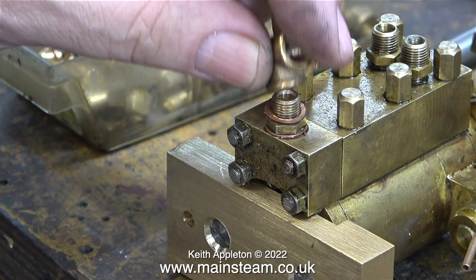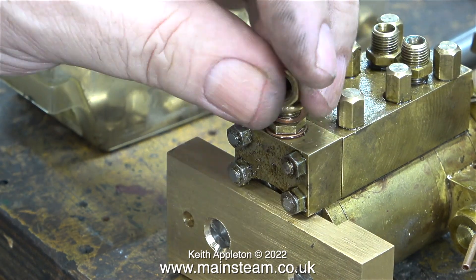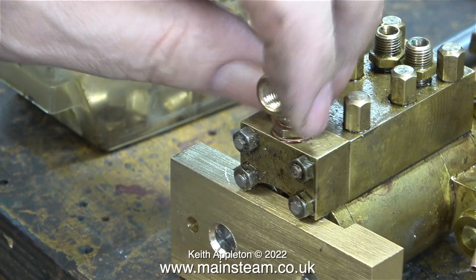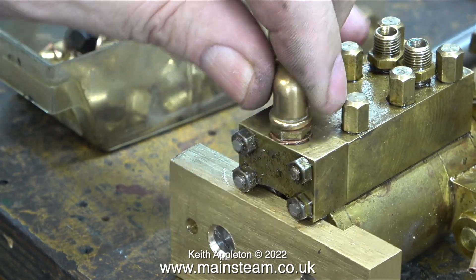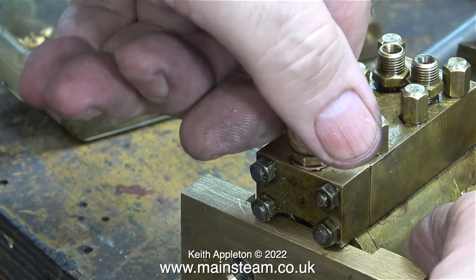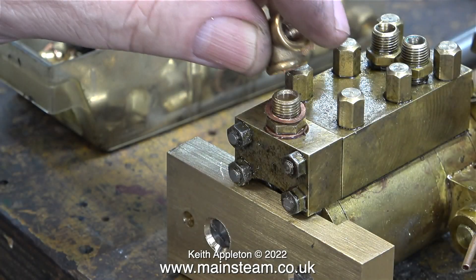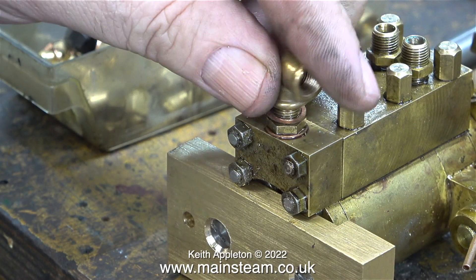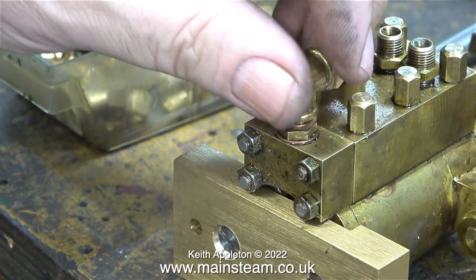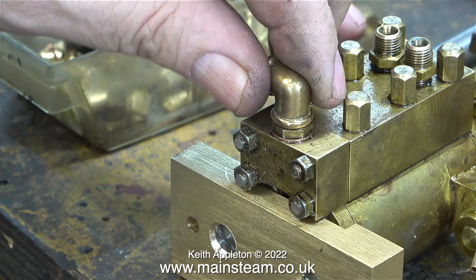You would think that fitting an elbow like this is a really simple job, and it is, except that it took me three attempts to get it in the right position when it was tightened onto the fitting. I need the threaded part of the elbow to face backwards. This clip shows attempt number two — the elbow still ended up in the wrong place — but I got it right on attempt number three. I was lucky enough to find a shim washer that was just the right size so that the elbow ended up in the right position once it was tightened up.